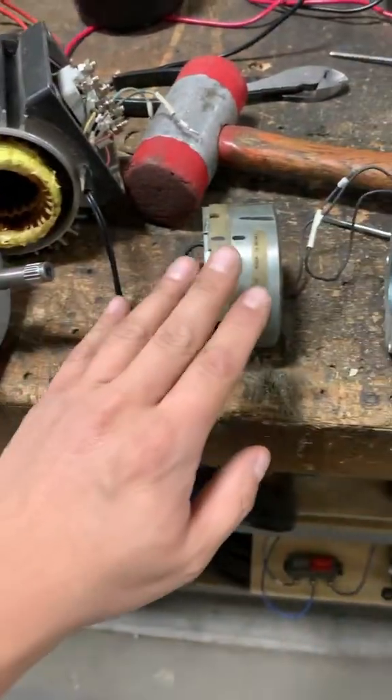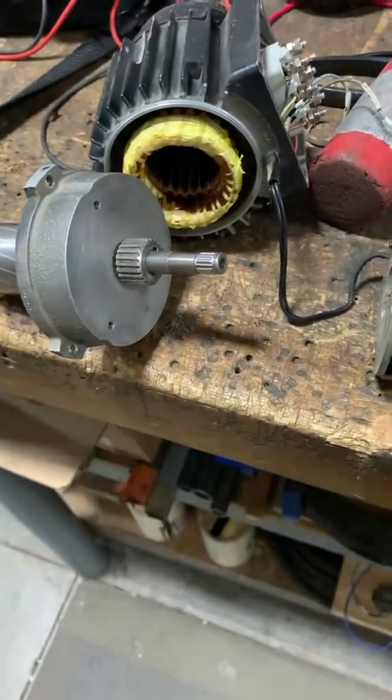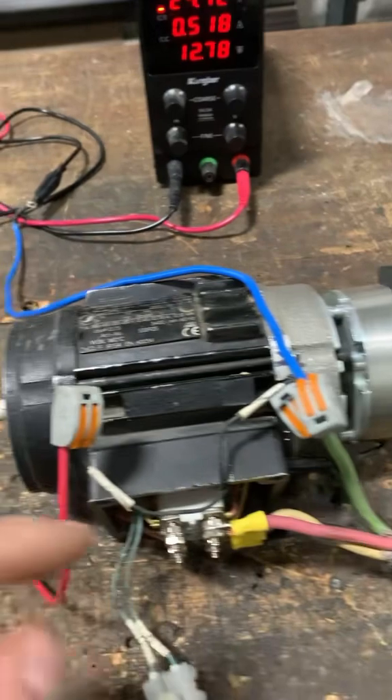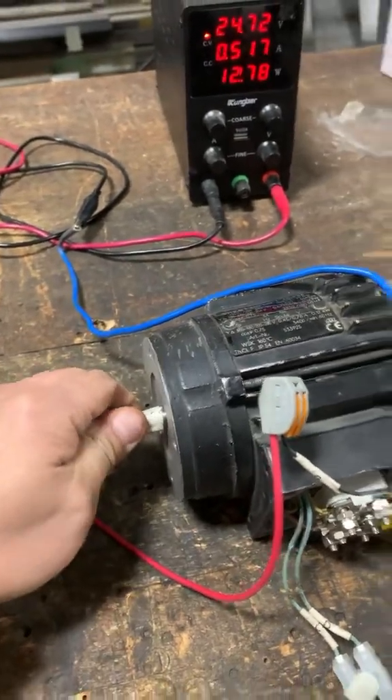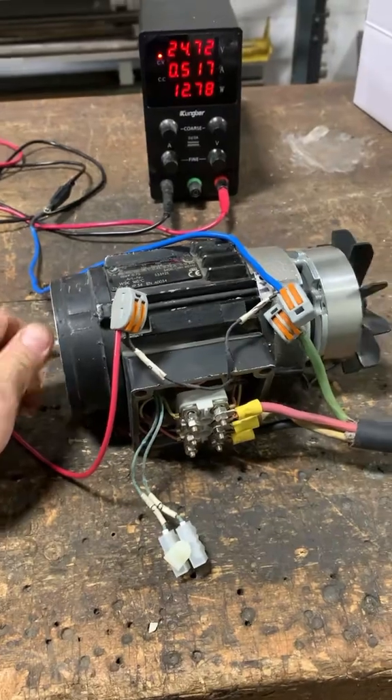Here is the brake — I have the old brake off and I'm going to put in the new brake right onto the rotor. With the new brake on, I'm reapplying 24 volts directly to the brake, and as you can see now the brake is releasing. I can turn and spin the rotor shaft by hand.